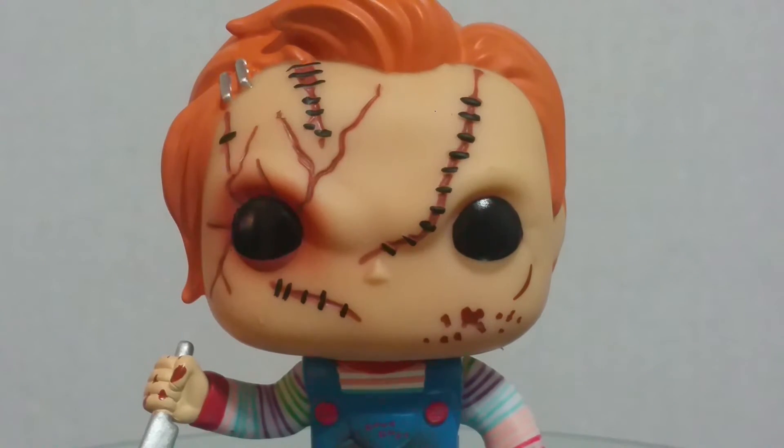But yeah, overall it's an okay figure. The face I'm not too hot on. Let me know in the comments if maybe it's just me — I'm curious. Maybe I'm just being anal about it. Anyway, this was Chucky, and I'll give you guys a quick look at the box really quick.